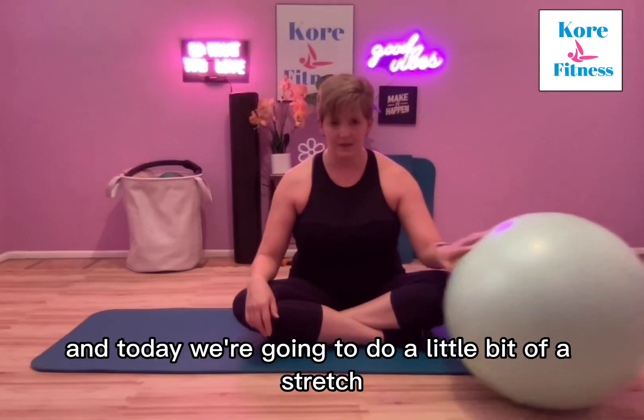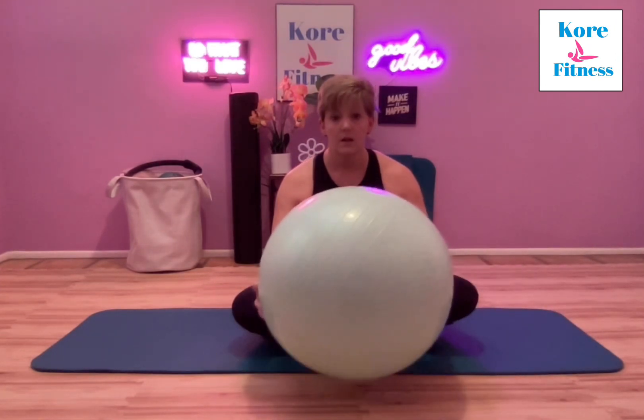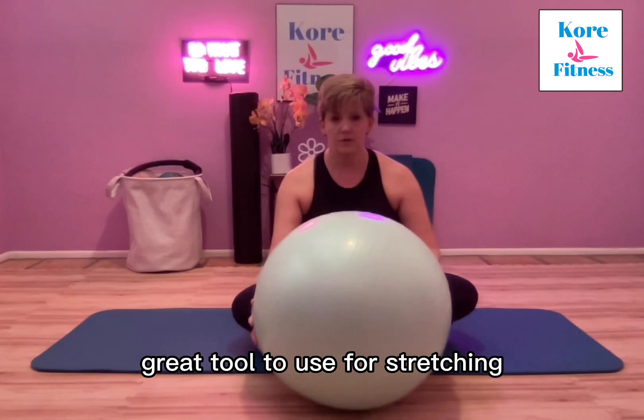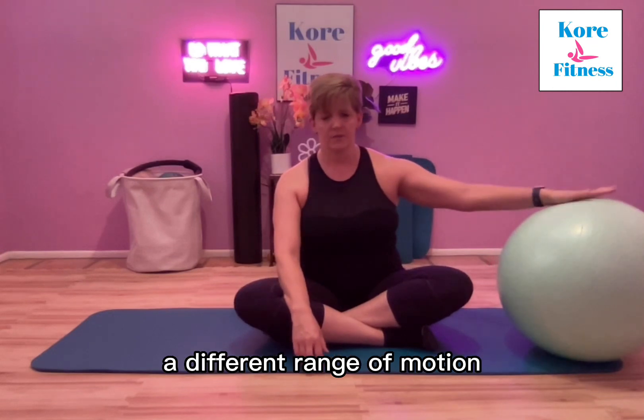Hi, this is Chris with Core Fitness and today we're going to do a little bit of a stretch series with a stability ball. A great tool to use for stretching, it helps to enhance the stretch and just give you a little bit of a different range of motion.